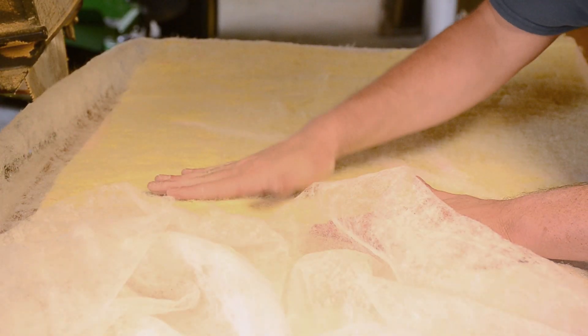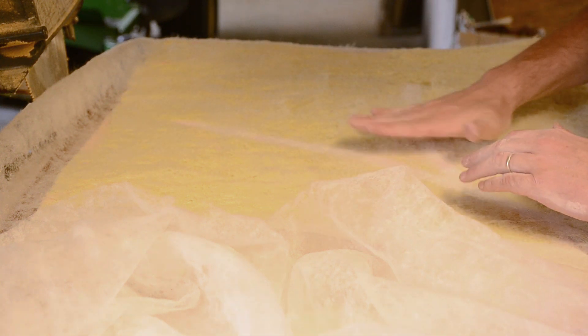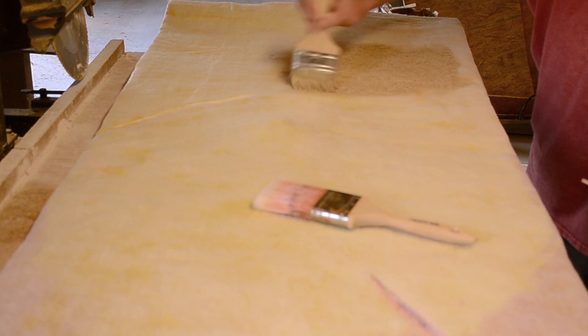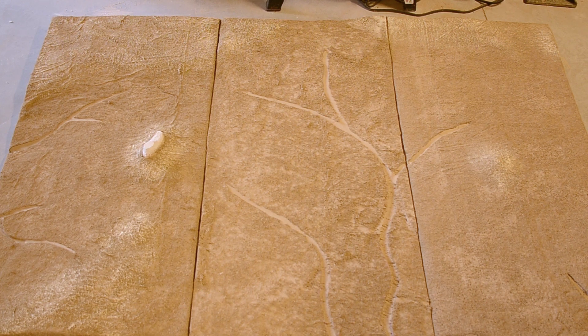Once the glue was dry I took some scissors and cut out those dongas, as we'll be texturing them in a different way later. Lastly for this phase I painted everything except Isad Luana my preferred brown base color for this board.